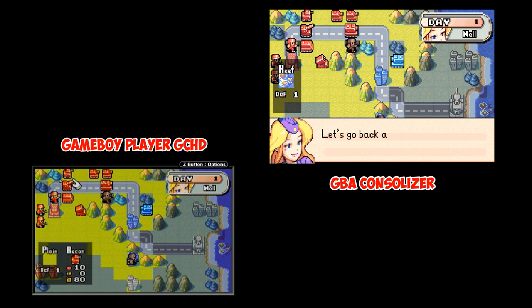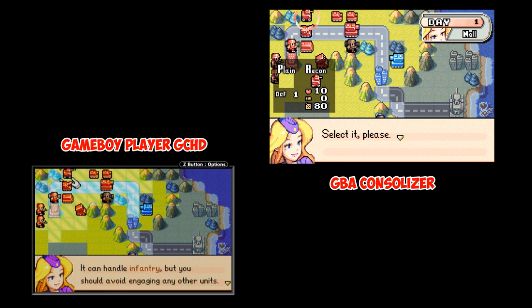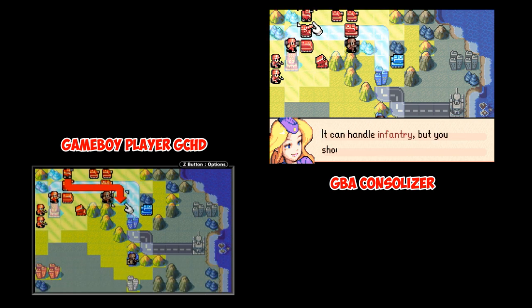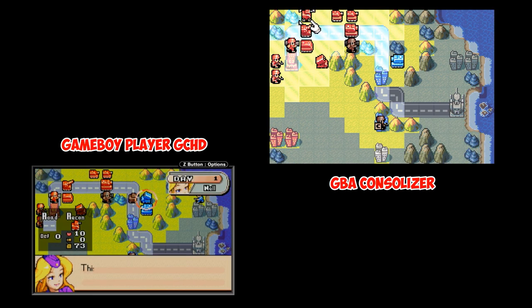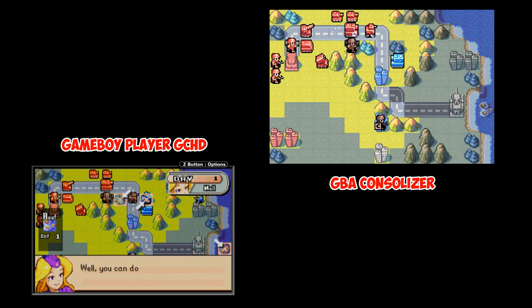My choice is going to be the Game Boy Advance Consolizer. This was lent to me just to do this video, but I have to decide — is this something I would purchase myself? And yes, it is. I would more likely get the kit and have somebody do the work for me. The choice is yours. Really appreciate you guys hanging out with me. I hope this video helped — I'll catch you guys next time.